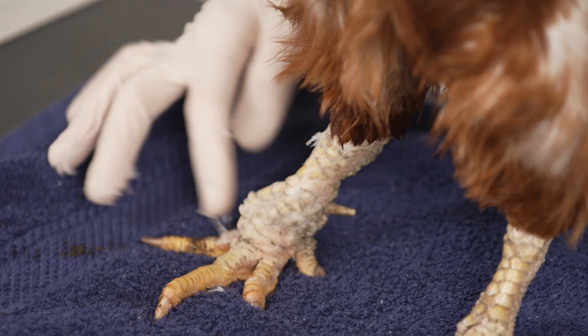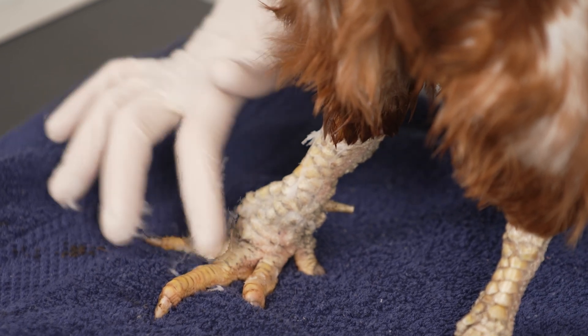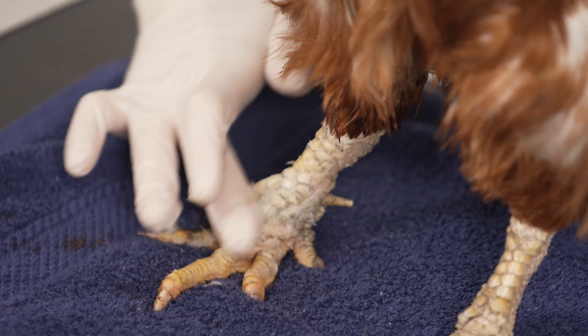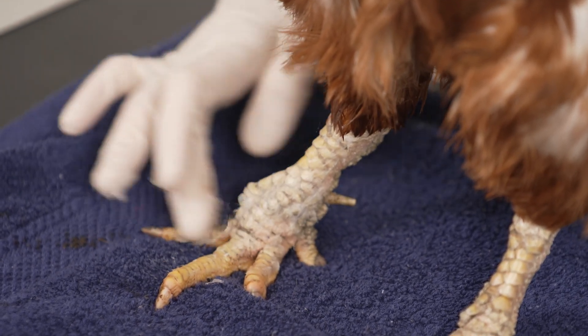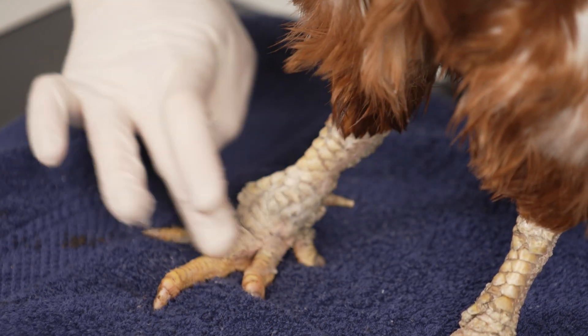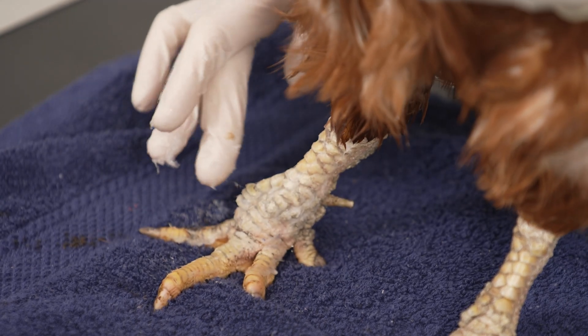Although the mites will die off quickly, as will any newly hatched eggs, repeat cleaning weekly for around four weeks. It may take some time for the legs to look normal again as the old scales will lead to molt and new scales grow back. In severe cases it's worth a visit to the vet, as they can prescribe appropriate treatments.